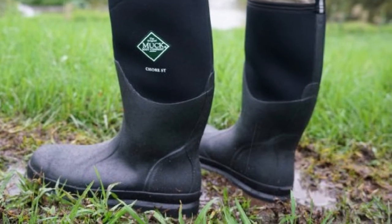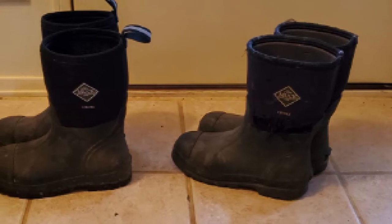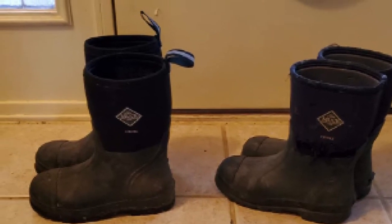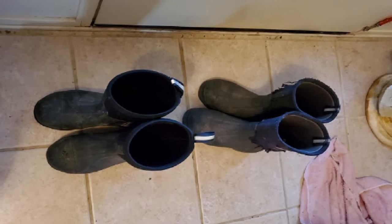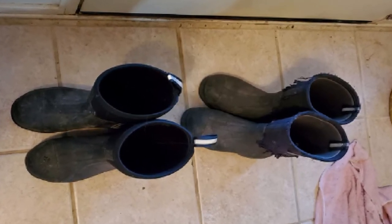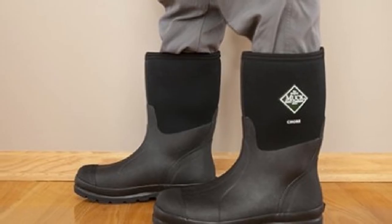Their breathable air mesh lining leaves your feet cool and comfortable all day long thanks to sufficient air ventilation. On cooler days, it retains enough heat to keep you insulated. These men's work boots allow for comfortable insulation at a temperature of up to 65 degrees Fahrenheit. Thanks to the neoprene fabrication, the work boots are ultra-flexible too, molding to the natural contours of your feet for optimal comfort.